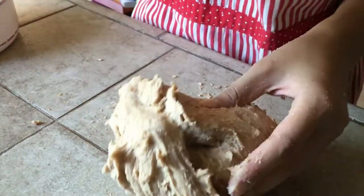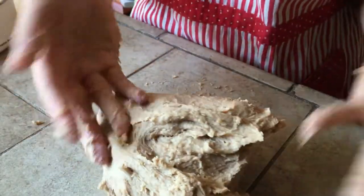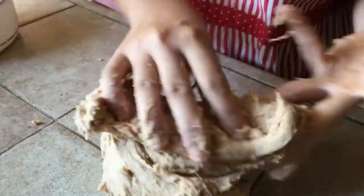I used three kneading techniques. The first is push and pull: push the dough forward and then pull it back. Do that for 10 minutes straight — the dough will still be tacky and slick.